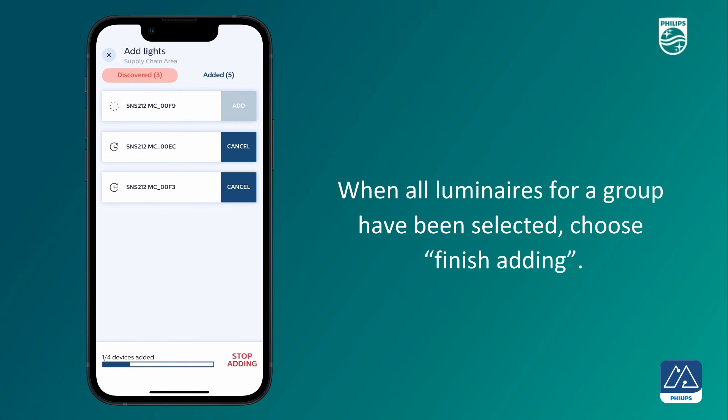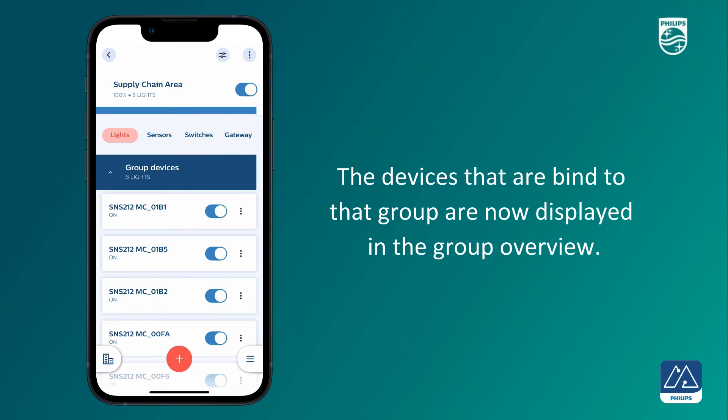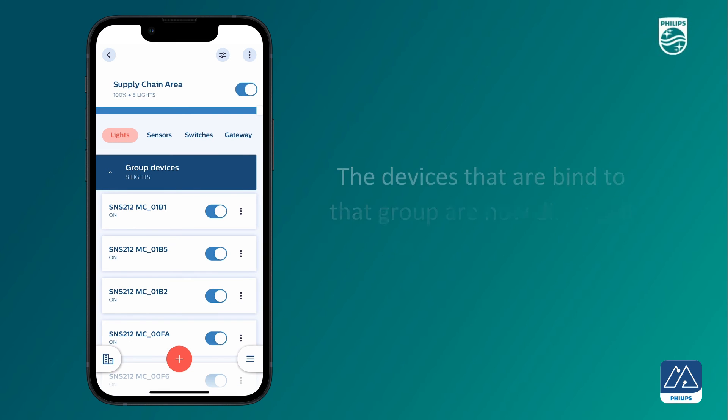When all luminaires for a group have been selected, choose finish adding. The devices that are bound to that group are now displayed in the group overview. You have successfully completed the light's commissioning.